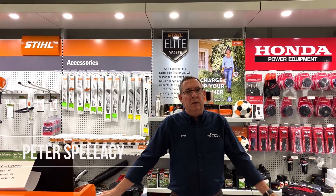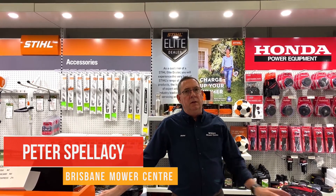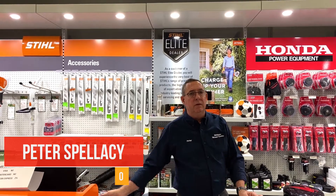Hello, welcome to Brisbane Mower Centre. My name is Peter. I'd like to share with you an exciting new product range that we've just had arrive in store.